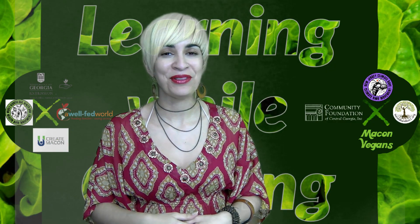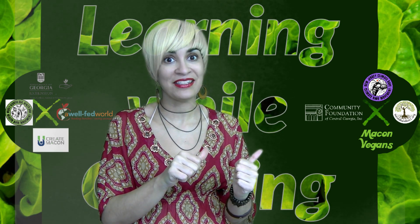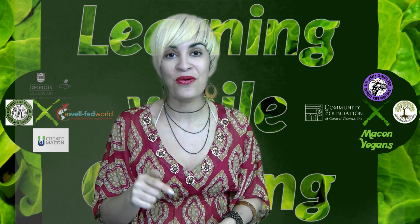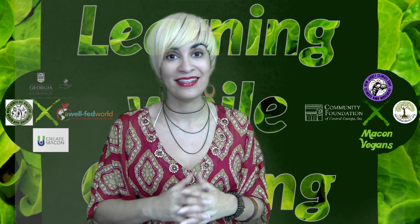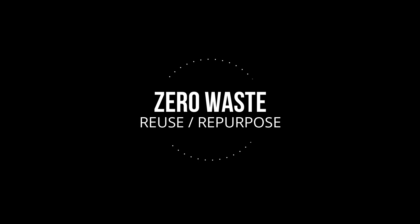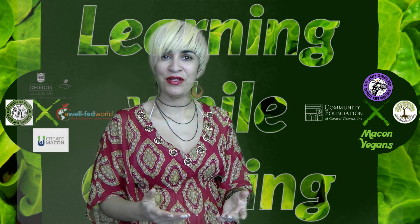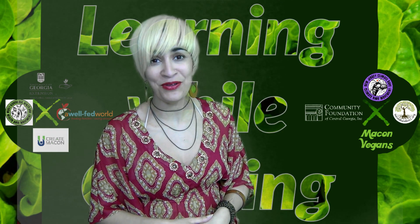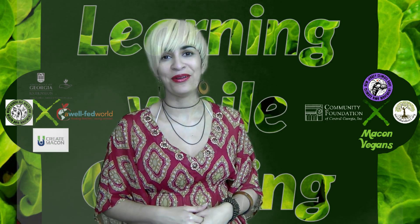Welcome to the second installment of Learning While Growing. This week we're going to check on last week's compost and see how that's getting along. You'll also learn how to plant your own seeds with reusable zero waste materials. Speaking of reusing and repurposing materials, what about leftovers? We've got a super easy tip for you to try out — all this and more in this week's installment of Learning While Growing.